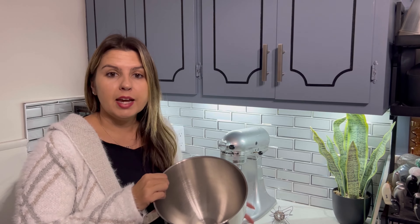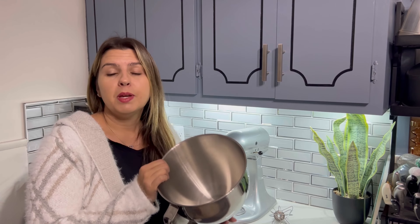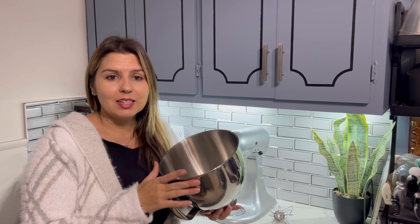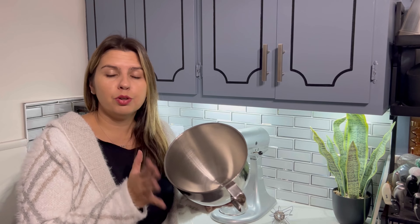It tilts up and down. Both inside and outside is made of premium 304 stainless steel, food-grade materials, non-toxic, so you don't have to worry.